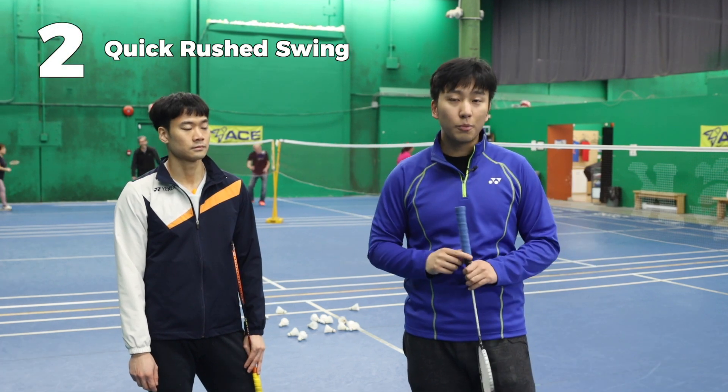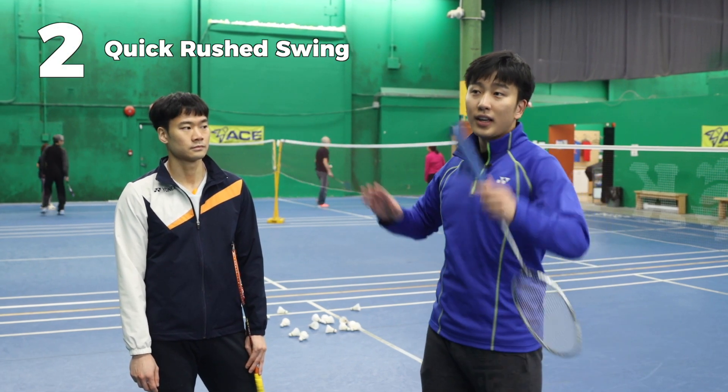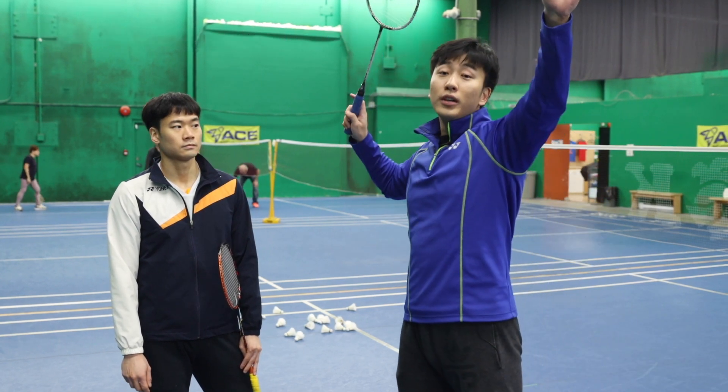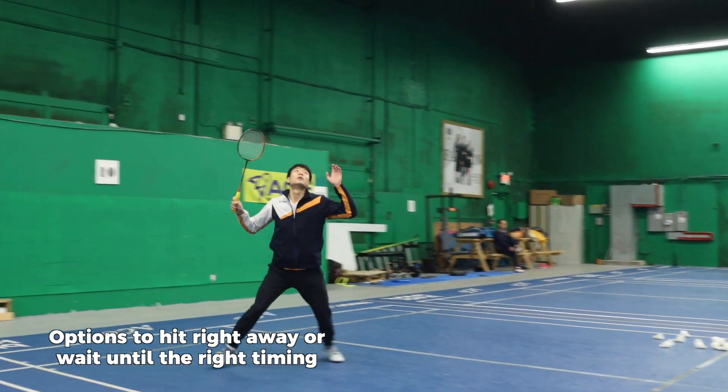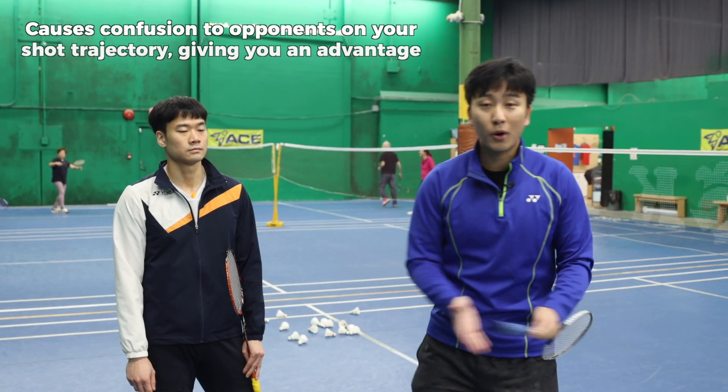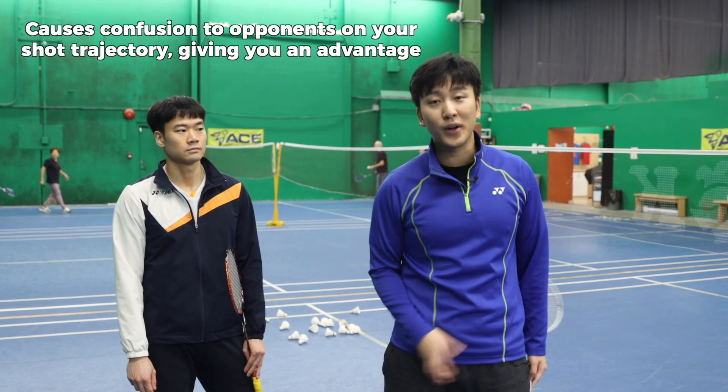Second, because of his slow push-off, when he reaches position he has to swing right away. He doesn't have time to hold. When you can hold, you can either hit it right away or wait and hit, leaving your opponents on the ground not knowing where the shot went.